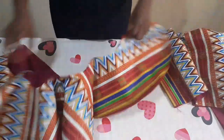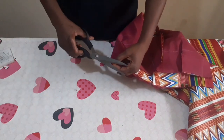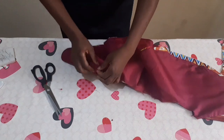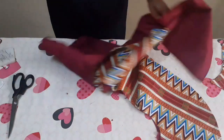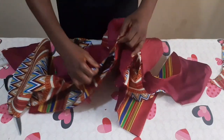I'm done with the peplum — I've top stitched it and ironed it. Look how neat and beautiful it is. I'll now attach it to the upper part of my top. I'll find the center of the upper part by folding into two and notching the center. I'll find the center of the peplum too by folding into two and notching. I'll then attach the peplum to the upper part by placing right sides together, aligning them, and pinning all through.